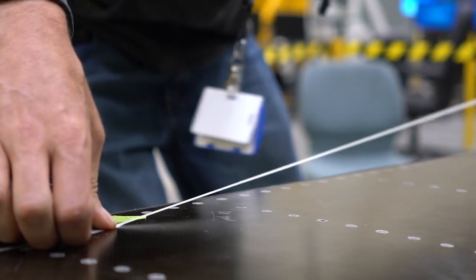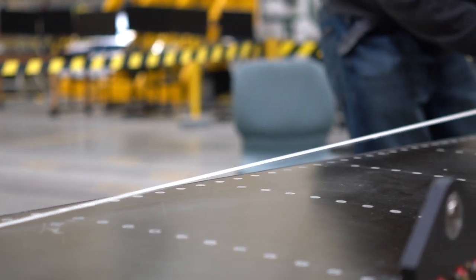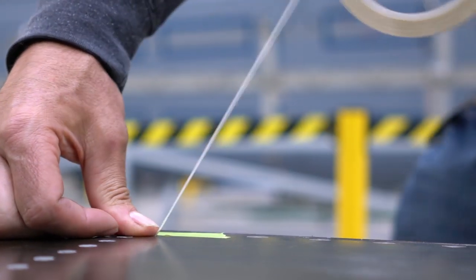This is the largest test article ever built with the curved path. The name of this project is the Passive Aeroelastic Tailored Wing. We call it the PAT wing because it's easier to say.